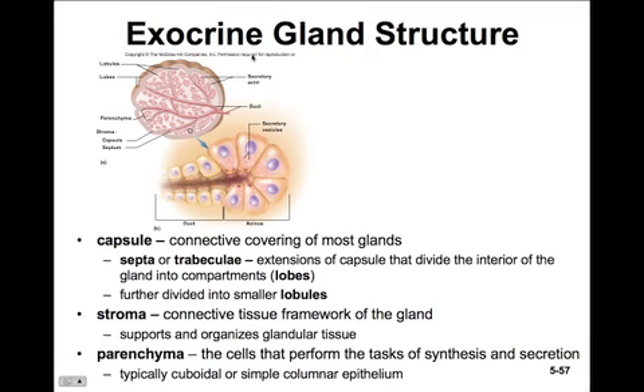The exocrine gland structure has a capsule with a connective tissue covering, and there are different septa or trabeculae — extensions of the capsule that divide the interior gland into lobes or compartments, which are often further divided into smaller lobules. The stroma is the connective tissue framework of the gland; it supports and organizes the glandular tissue. The parenchyma are the cells that perform the task of synthesis and secretion. Parenchyma cells are involved in actual secretion, whereas stroma is the connective tissue framework. The parenchyma cells are typically cuboidal or simple columnar epithelium.